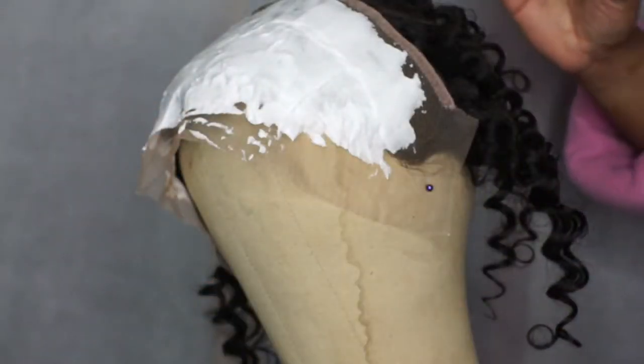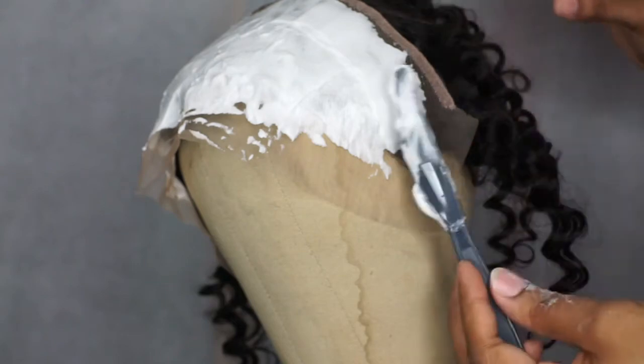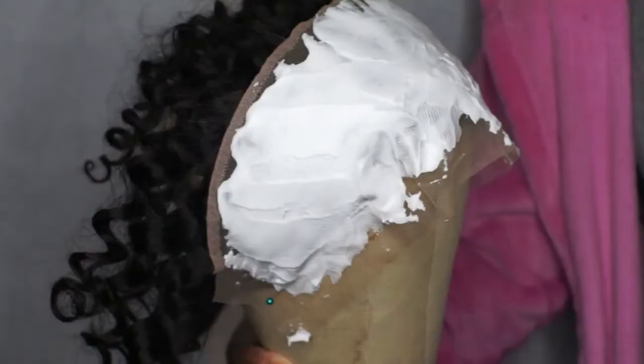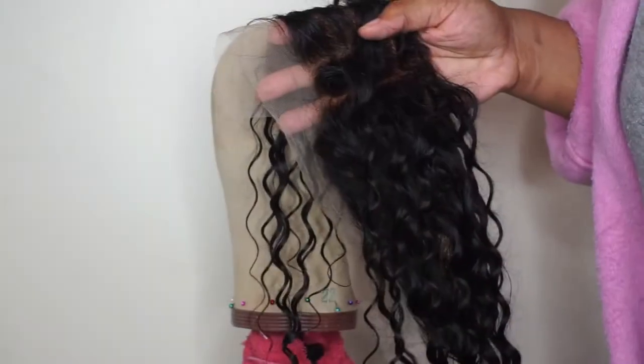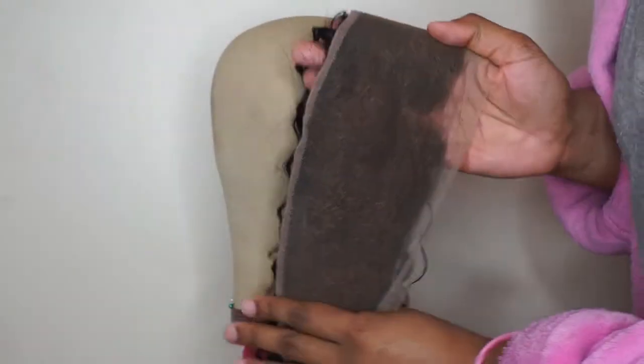What I'm doing is just prepping my frontal — I am bleaching the knots and I'm going to wash and tone it off camera. This is what the frontal looks like after I have bleached and toned it. Now it's time to start plucking.